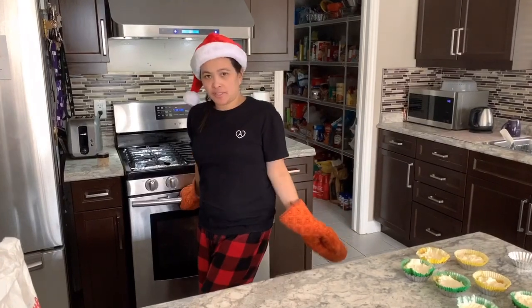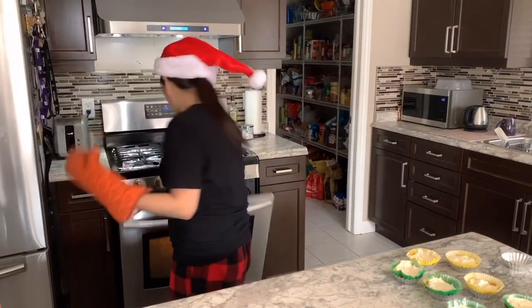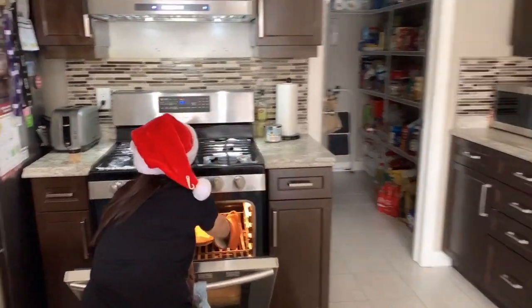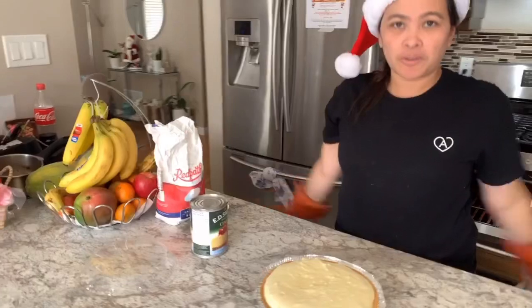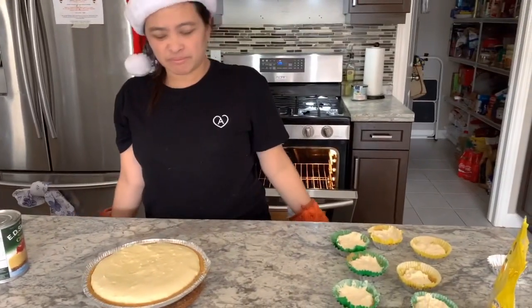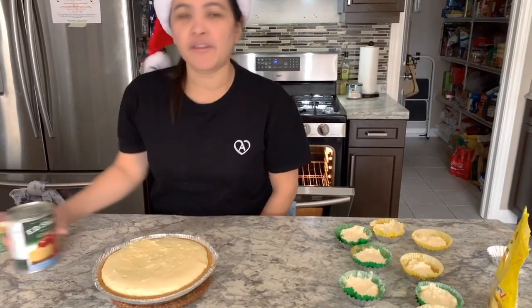It's been 30 minutes since we put it in the oven. We'll take it out and let it cool. There you go! We let it cool for around 15 minutes before we put the cherry filling on.